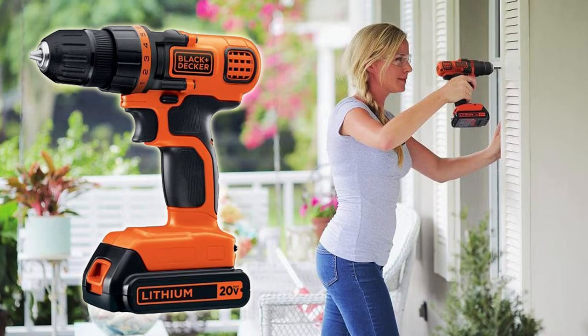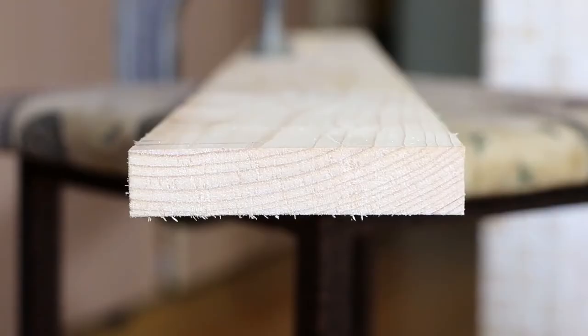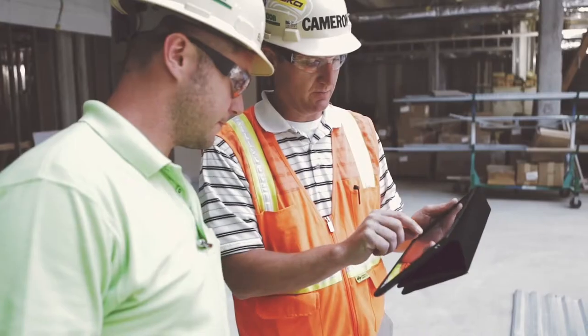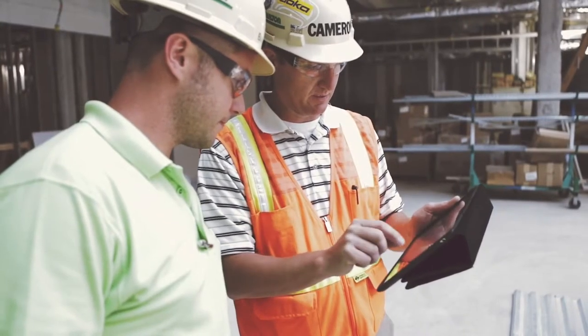The Black & Decker Cordless Drill is the best cordless drill for the money. It is also best used for DIY projects, car detailing, auto mechanics, beginners, and even professionals.